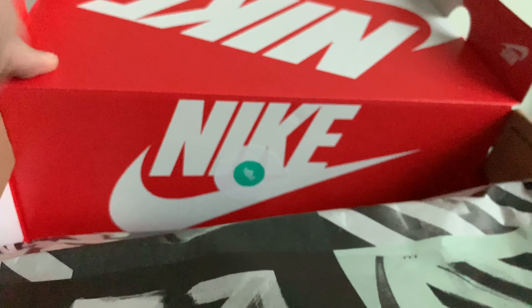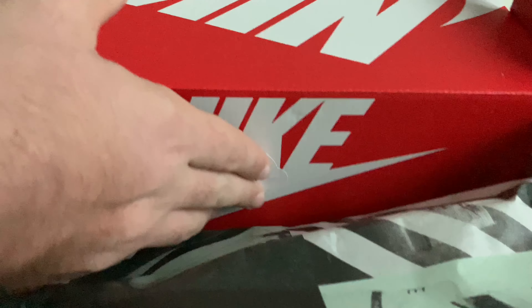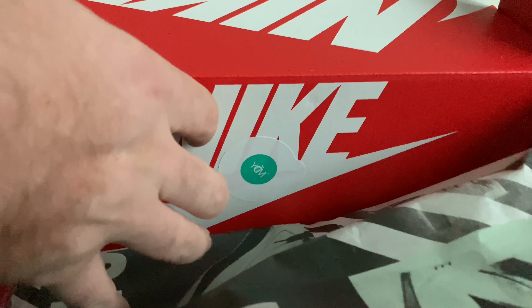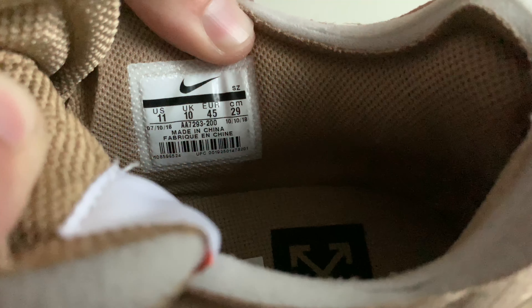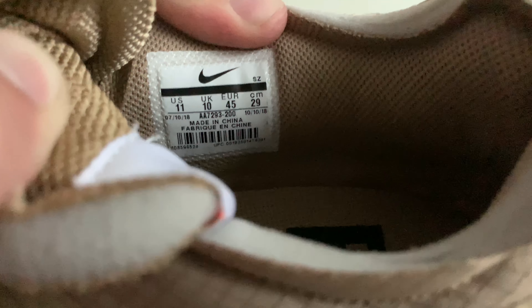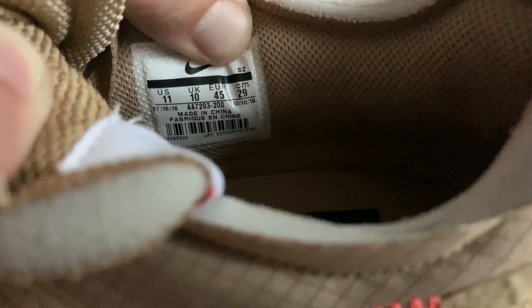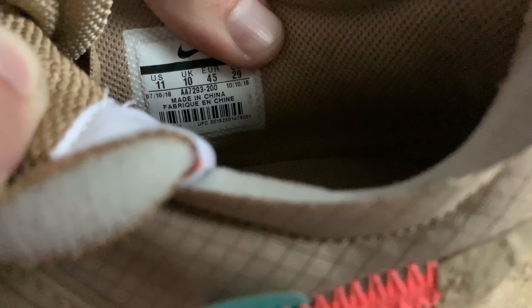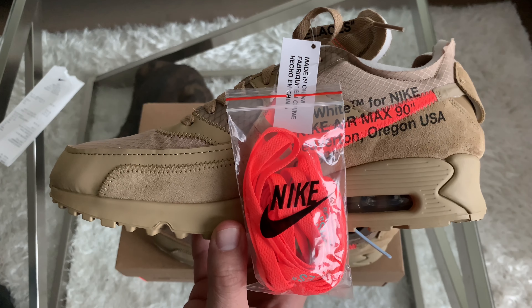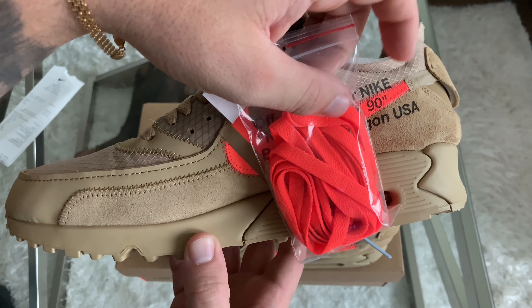Let's start with the box. Make sure that your box label looks exactly like this — the font, the sizing, everything. One thing the fake boxes have a hard time replicating is the perforation between the box label and the price tab, so check for that. Make sure the alignment of your box label is near perfect — I have seen some that are a little higher or lower, but it should be near perfect. Then check the font on the side of the box: if it's fake, it's going to be a lot more bold or larger, whereas it should look exactly like this.